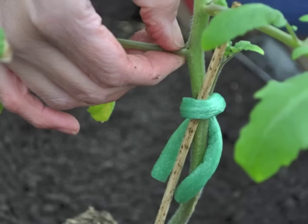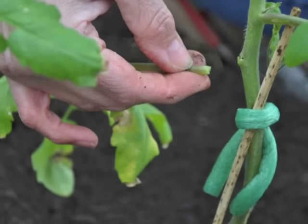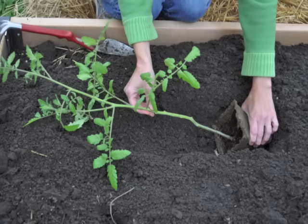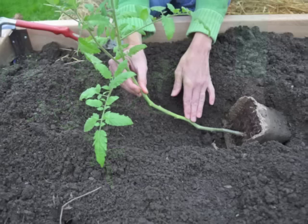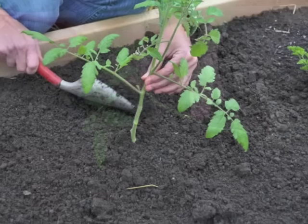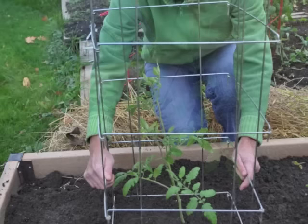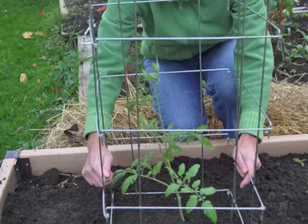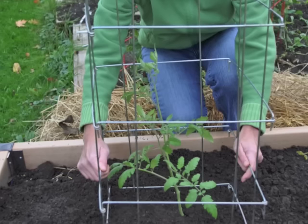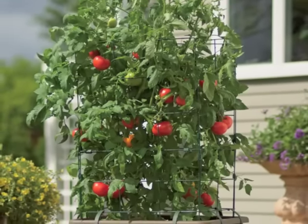Begin by pinching off the lower branches and leaves — you want to avoid burying any foliage to prevent rot. Dig a trench about 8 inches deep and 6 inches wide. Lay the plant on its side in the trench, then gently bend the stem so the top portion is above the soil line. Fill in the trench, firming the soil around the stem so it's upright. Water thoroughly and add a support — here we're using a tomato cage. Be prepared to protect the seedlings with a row cover like our garden quilt if a late frost threatens. Keep the plants watered and fertilized and you'll be harvesting ripe tomatoes in about 2 months.